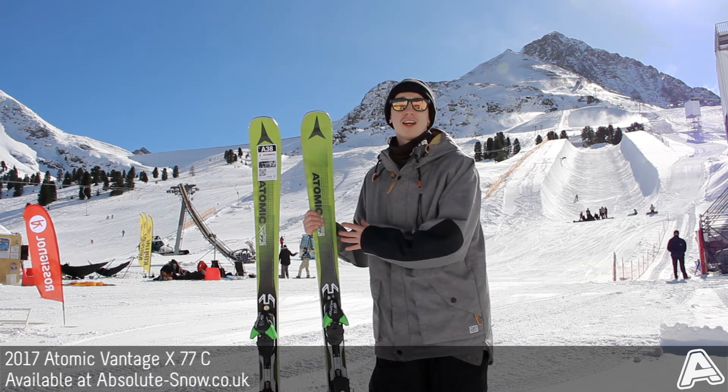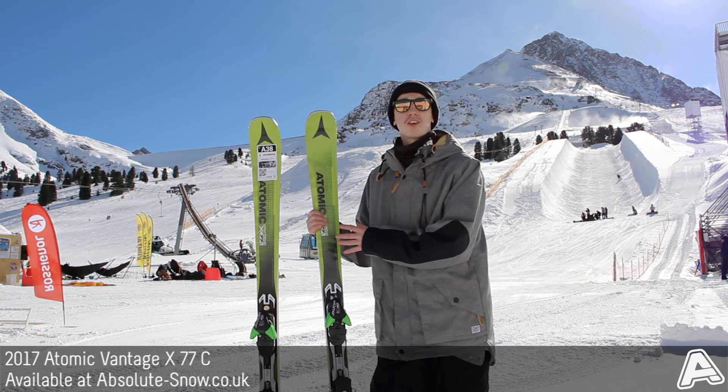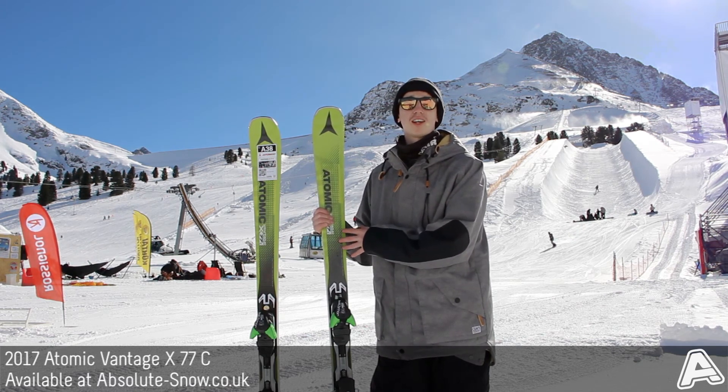It comes with Atomic's XT-10 bindings, and it's aimed at a beginner or intermediate. You don't really look at this if you're an advanced rider — it's just not powerful enough for you. That's the 2017 Atomic Vantage X 77C.